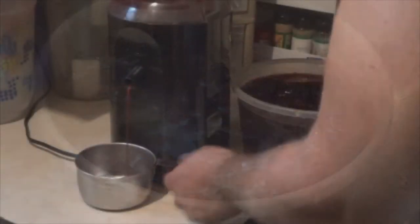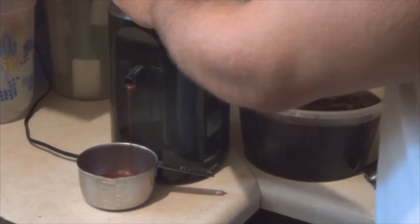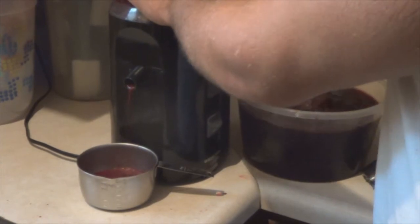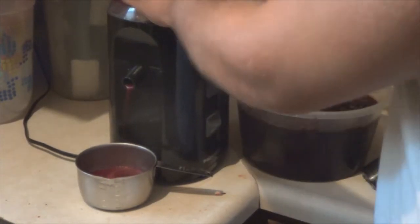When they're thawed out and done, take them out and put them in your juicer and just juice them. Warning right here — this is messy, so be prepared to clean up after yourself. Okay, that's the key.